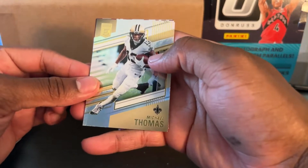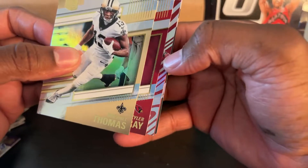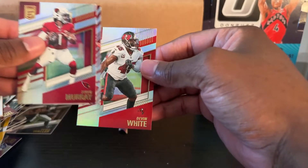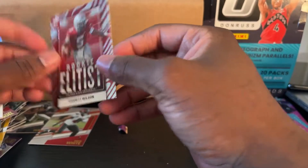Michael Thomas. What is that? Oh my gosh — Kyler Murray, he's pretty good. Darren Waller. Devin White. Garrett Wilson — rookie Elitist, Ohio State.